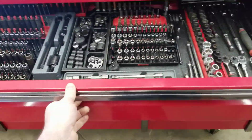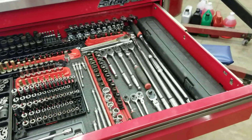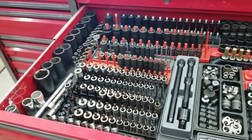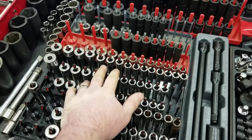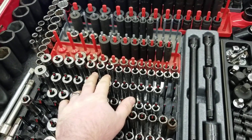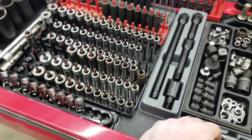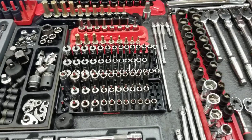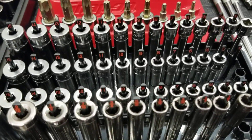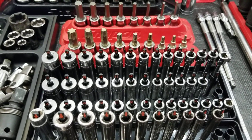Starting out with sockets — when you start out you don't need all of these. The critical items you're going to want are your 3/8 drive deep and shallow metric sockets. If you want to pick up the standards, they're helpful but you're not going to see as much of that in the industry. For quarter-inch drive, I would pick up metric quarter-inch drive deeps and shallows.